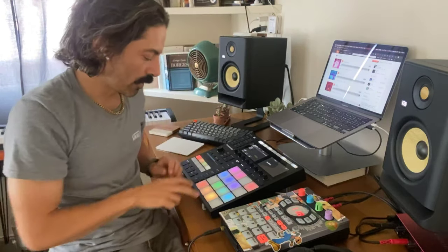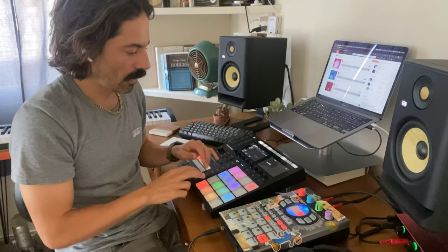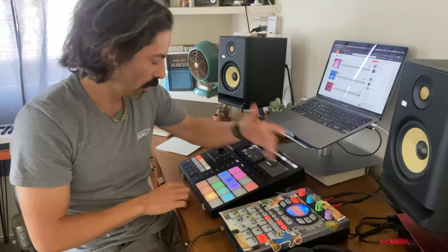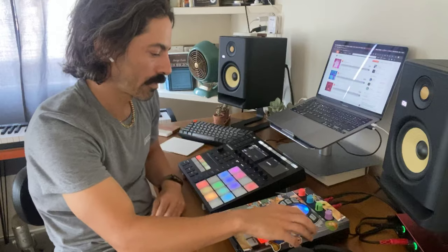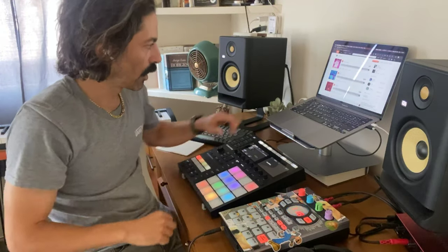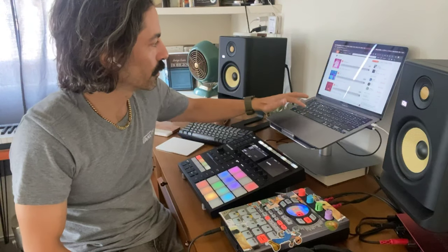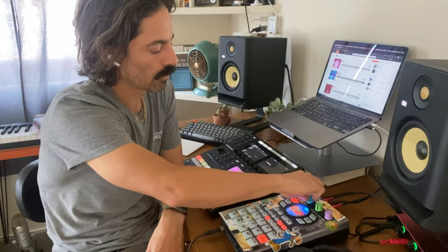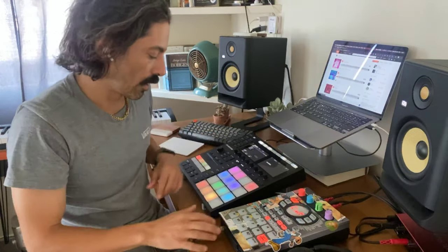The SP effects unit is used as an effects box, and then sampling from the computer as well. And of course from the SP itself — I don't really need to demo that part.